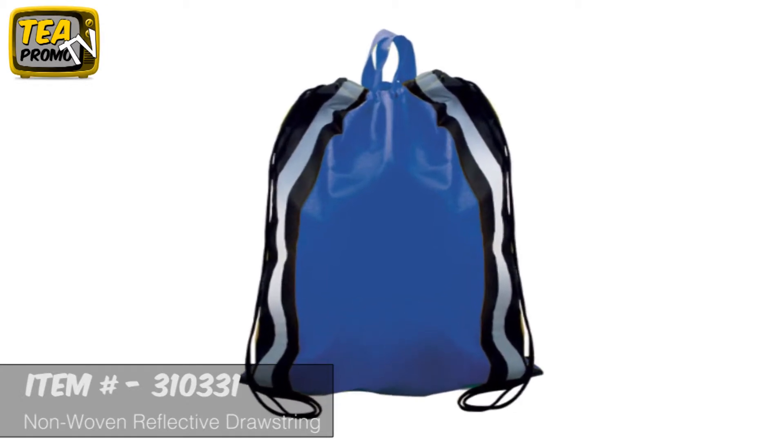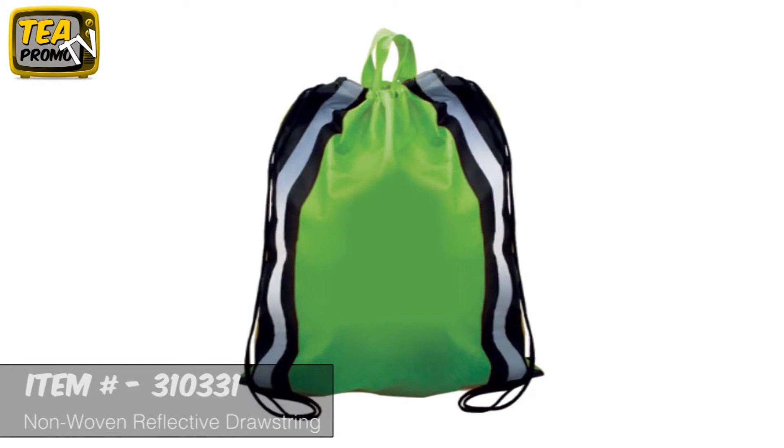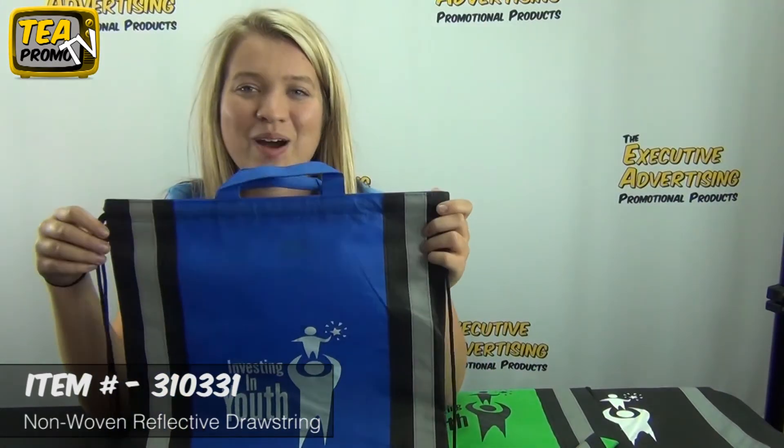The greatest thing about this bag is the huge imprint area. So click the link below to view this product. And thank you for watching our product review videos from ExecutiveAdvertising.com.